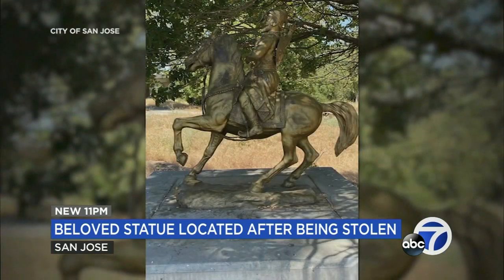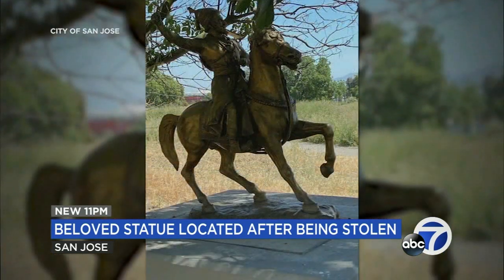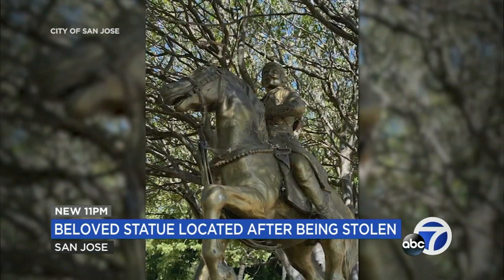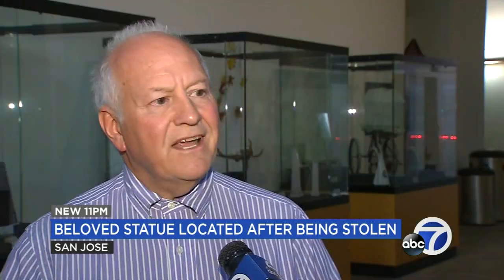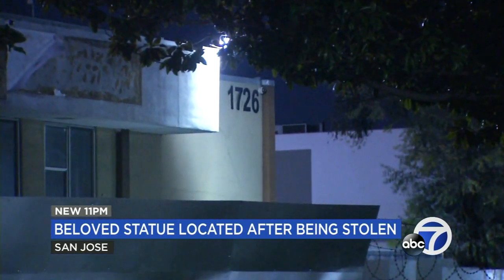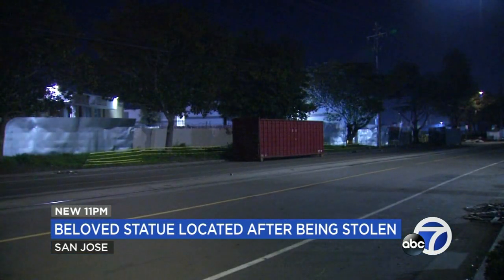City officials sharing earlier photos, saying they're unclear of the exact metal the statue was made of, adding it may be bronze coated. The city's Parks, Recreation, and Neighborhood Services Department, following the theft, contacted metal and foundry shops in San Jose to report the theft — to make sure that if it showed up at those locations, they would be aware.